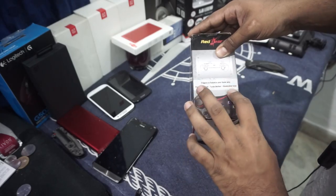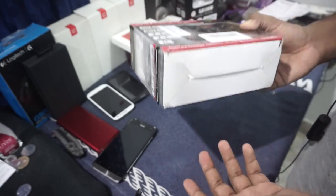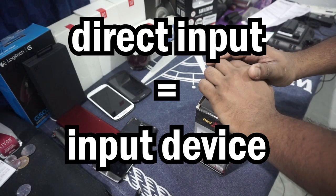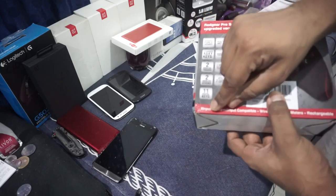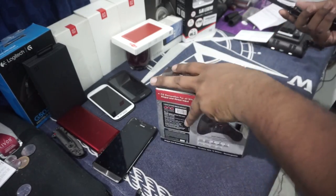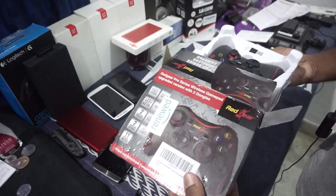It also has a turbo button, which I don't know how it works. It supports both X input and direct input. Direct input is what's recognized as Xbox 360 controllers, but a lot of older games do not have Xbox 360 controller support — a good example would be Prince of Persia 2008. If you want to play those with a controller you'd have to use direct input, or there's an application called C360 emulator which I've used previously and it's worked really well. This one supposedly has support for both, so I'm hoping it's just plug and play.